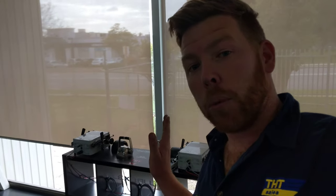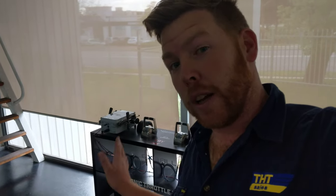Gearboxes - ZF, Twin Disc, DI Industrial - doesn't matter. We have a system that will work for every single arrangement in every single boat.